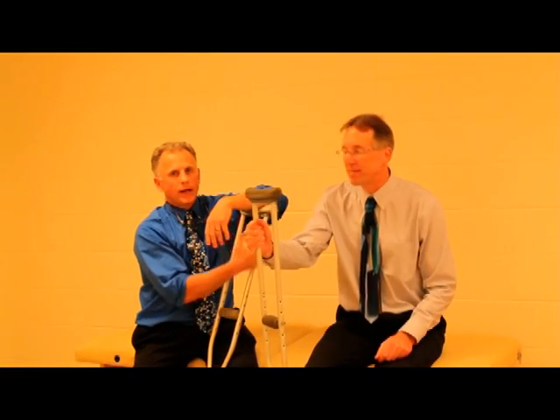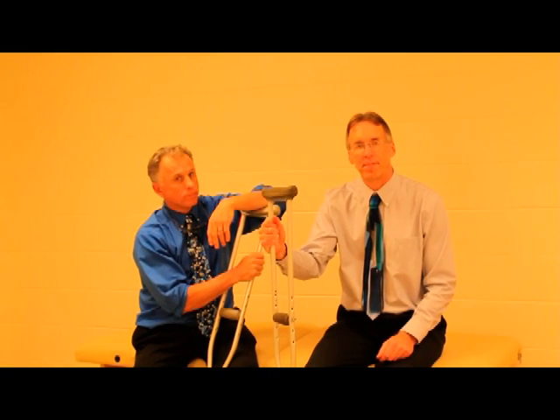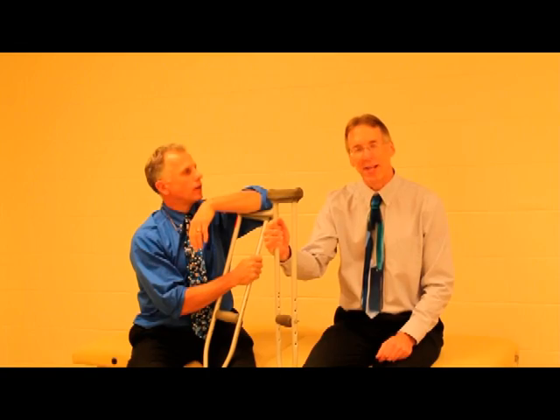Hi, I'm Bob Schrupp, physical therapist. Brad Haney, physical therapist. And together we are the most famous physical therapists on the internet — in our opinion of course, Bob. I like how you say that: 'opinion of course.'